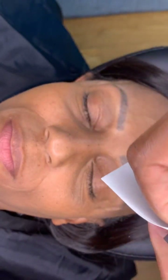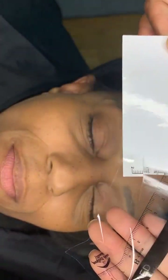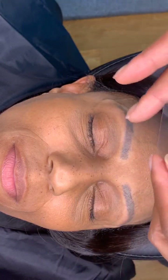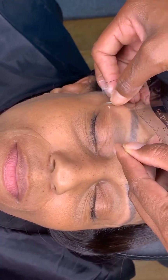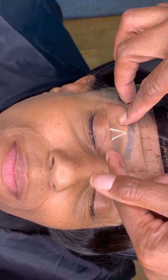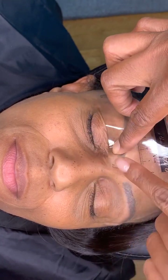We're about to apply the stencil one at a time. Turn this way a little bit. Just basically peel it off — I got these from the Perfect Brow Stencil. If you need the link, just send me a DM and say you need the stencil link. I'll put it right there at her arch first — boom.